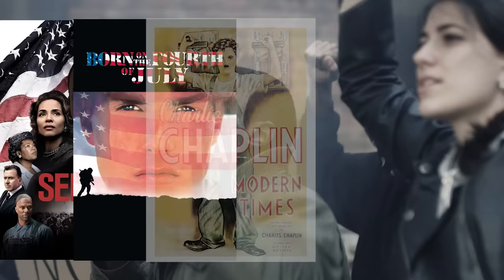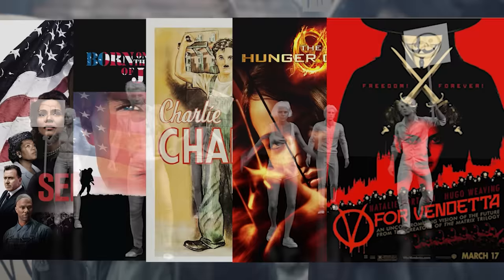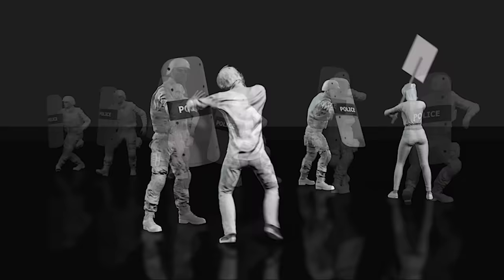Or comedies like Charlie Chaplin in Modern Times, or the apocalyptic futures of The Hunger Games or V for Vendetta. With 60 motion clips and 10 specific scenarios, we've made it easy to stage public outrage, often with a response from law enforcement.